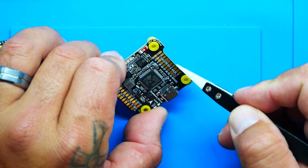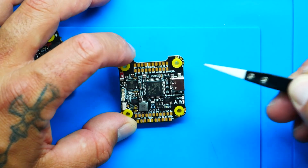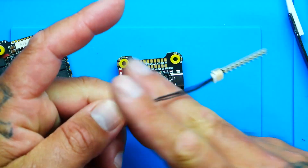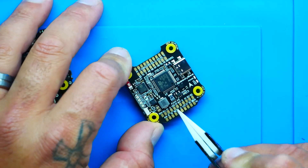Looking at the flight controller, there's a cutout for the camera — so if you're on a tight build and the camera is hitting the stack when tilted back, you've got that clearance. Something we haven't really seen from Speedy B before: on each edge you've got a connector for ground, positive, and signal — that's for LEDs. You can take any LED strip, like these Z's LEDs, cut the wire, solder it right there on each side or each arm, fully program them. There's also an additional LED pad on the board if you need more.